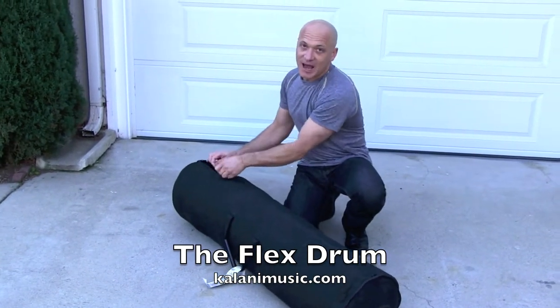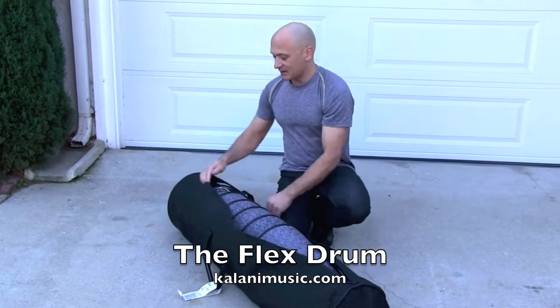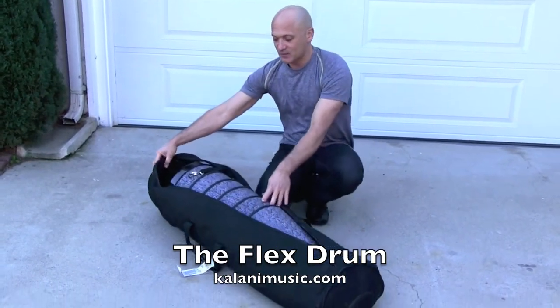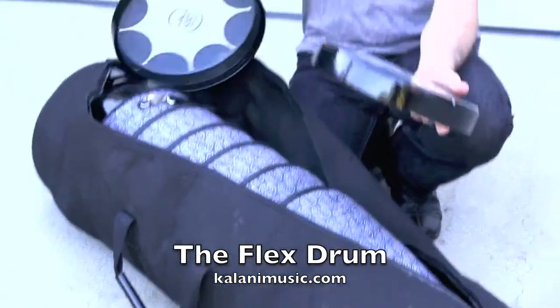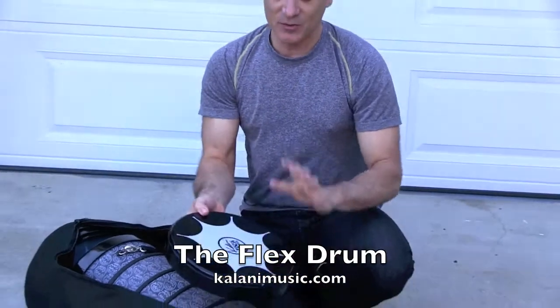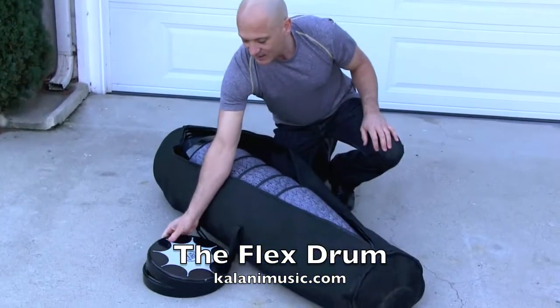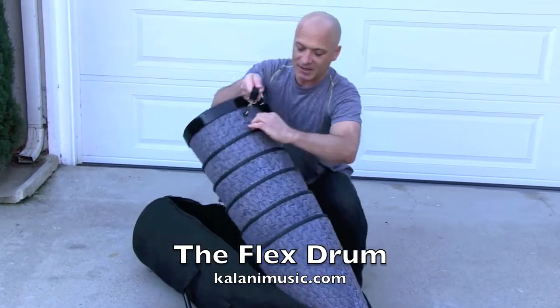It's a full-size stackable hand drum. There's six drums in this bag. Here's the heads, which come off — that's the special feature of this drum. It's got a removable head, and there's no hardware, no tuning. The drums stack up like this.